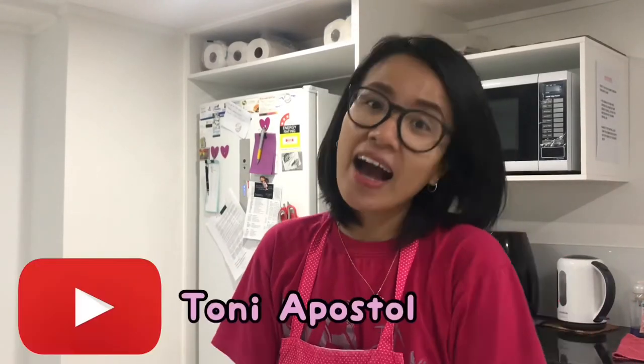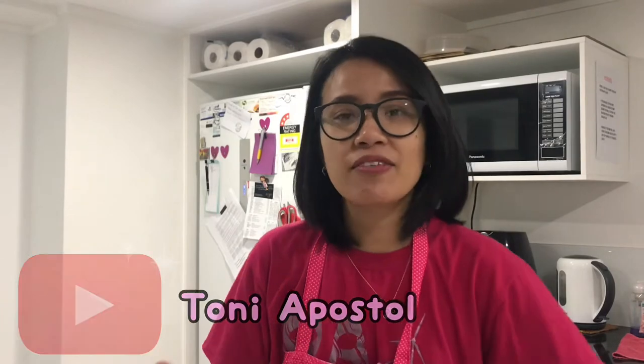Hi everyone and welcome back to my channel! If you're new here, hi, my name is Tony Apostol. I make vlogs about my life here in New Zealand, a bit of traveling, and some food vlogs. If you haven't subscribed yet, make sure you click the subscribe button as well as the notification bell so you get notified every time I post new videos. Make sure you click the thumbs up and don't forget to leave comments down below.